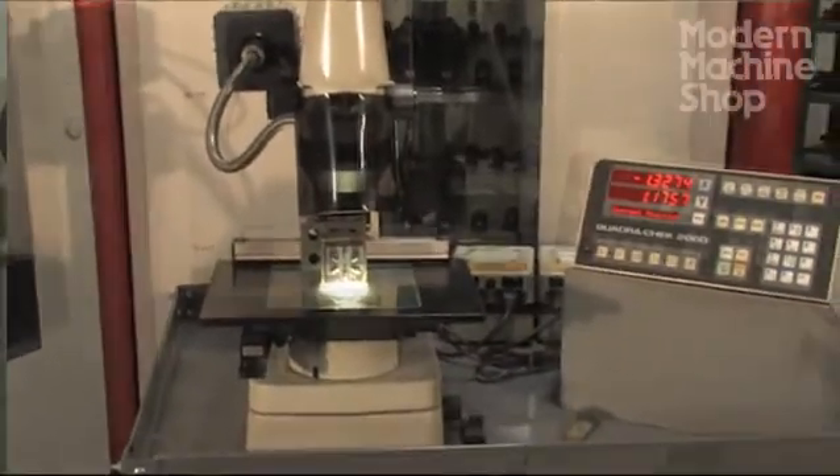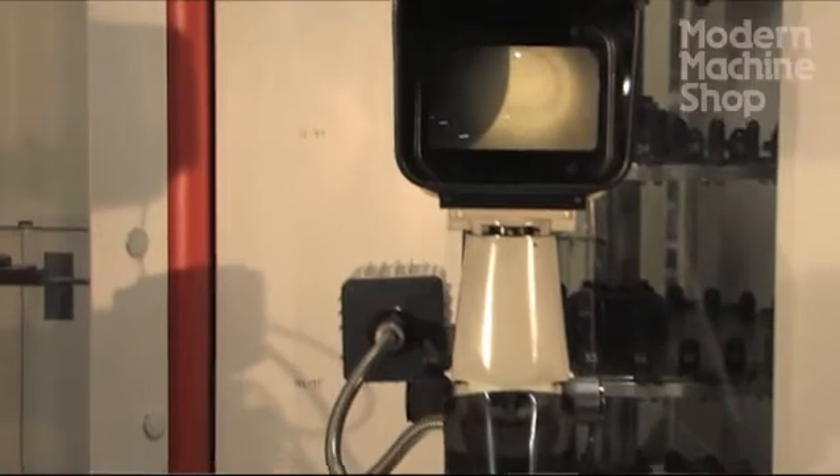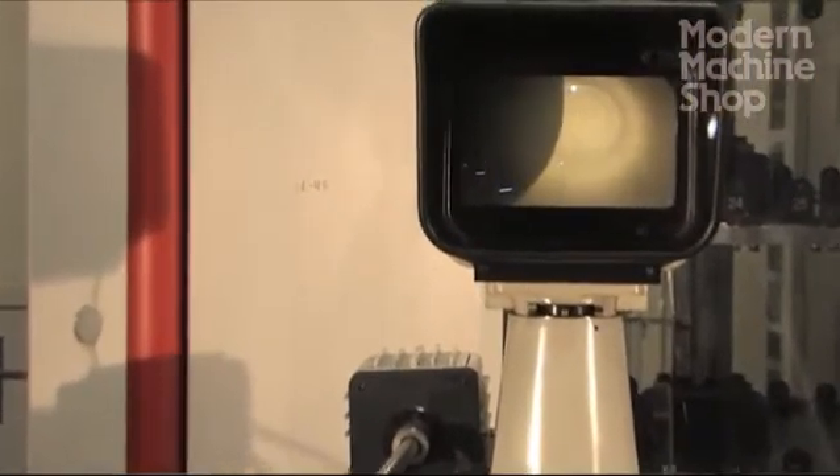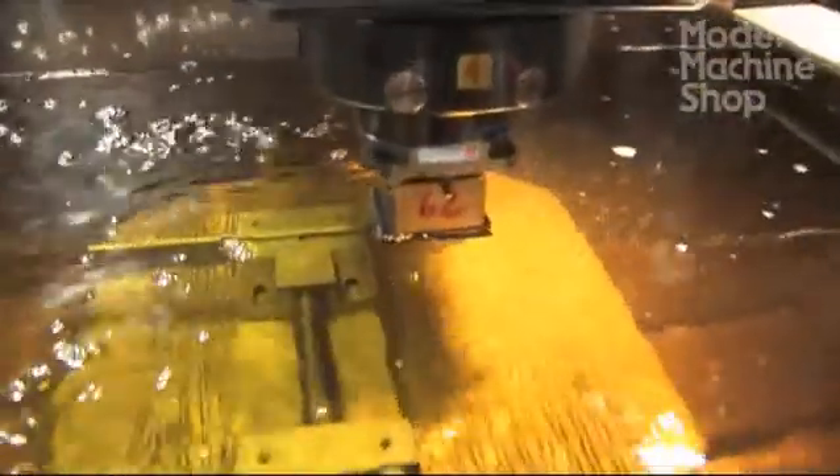The completed electrodes are inspected for feature dimensions, surface condition, and consistency in our 50-power microscope. Inspection of the electrode prior to use is an essential step for the precision we demand from our EDM machines.